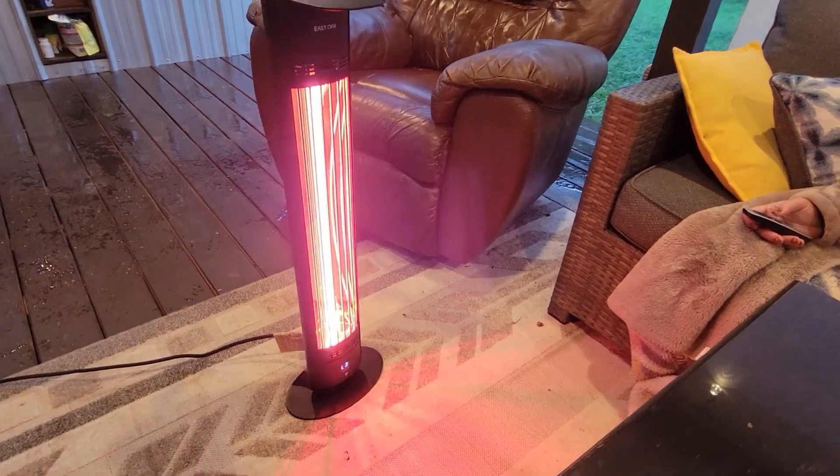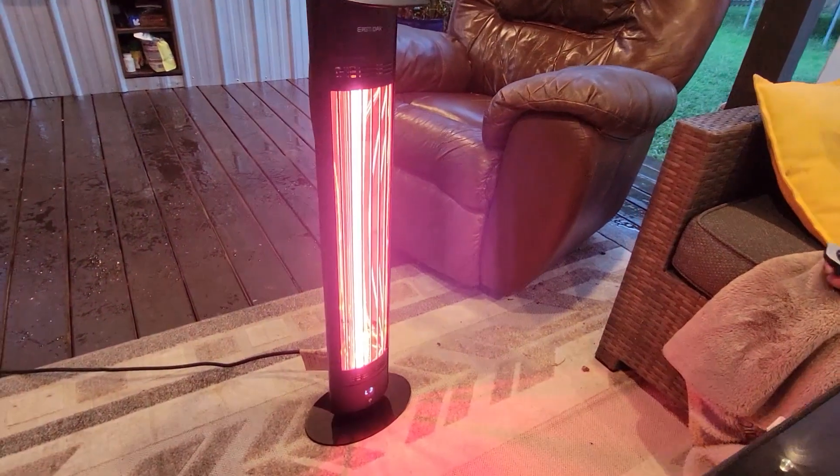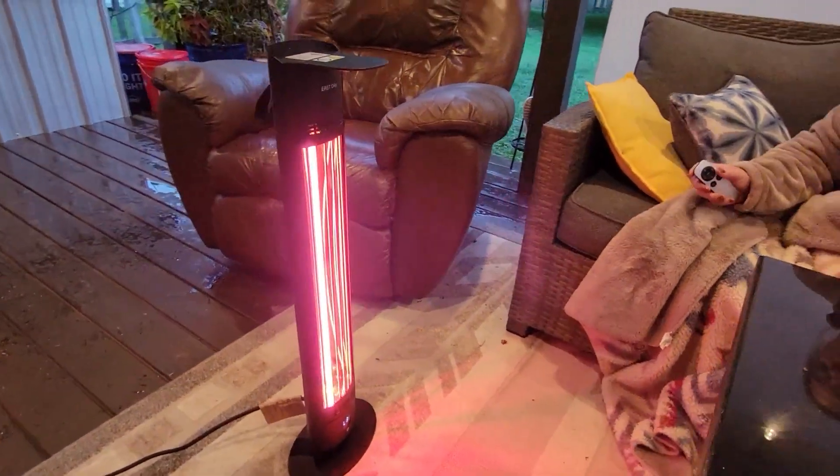Hi everybody, Stephanie here, and today I'm showing you this wonderful electric heater from East Oak. This thing is great and it is perfect for outdoor settings where you just need a little bit more heat.